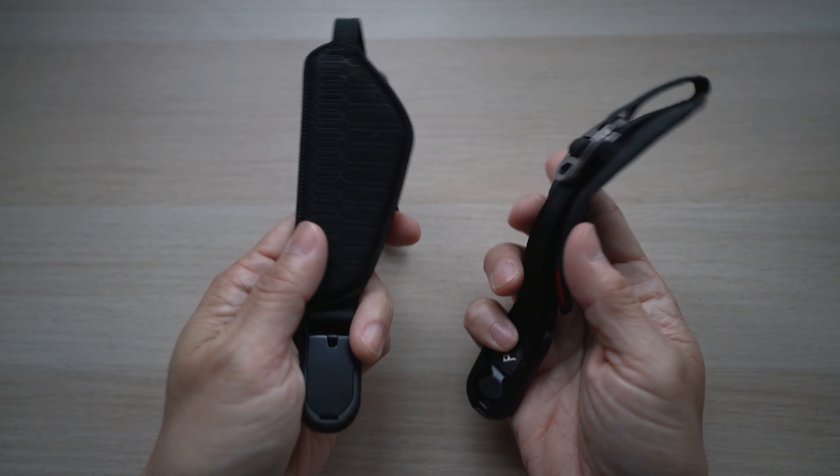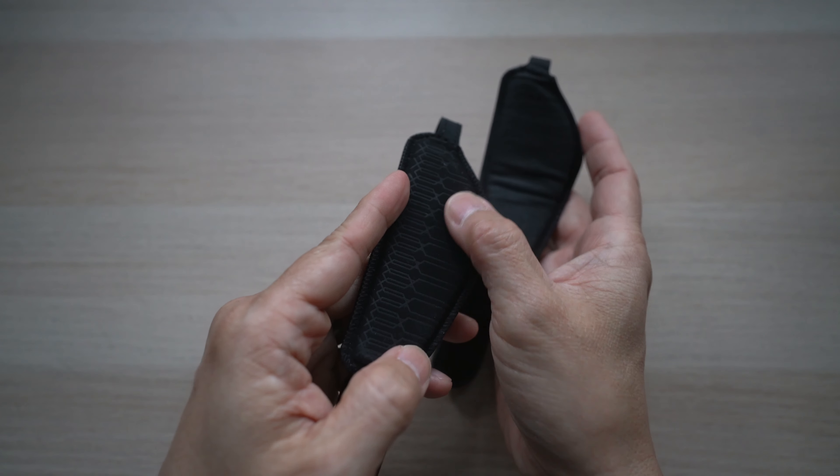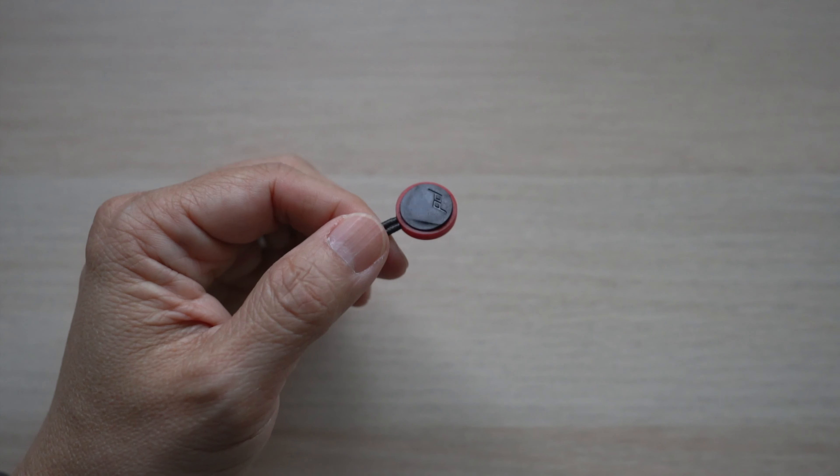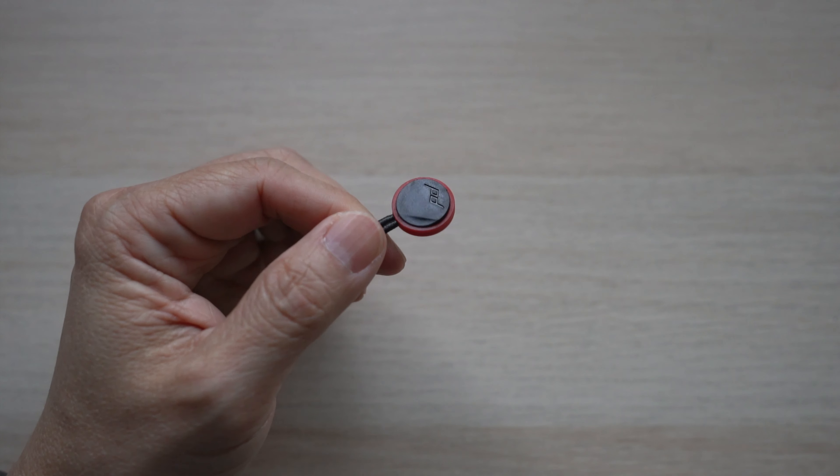On the bottom of the strap, there are additional rubbery patterns on the version 3 to help with more grip. The included anchors have also been updated to the latest, with slimmer, easier-to-operate angled bodies.